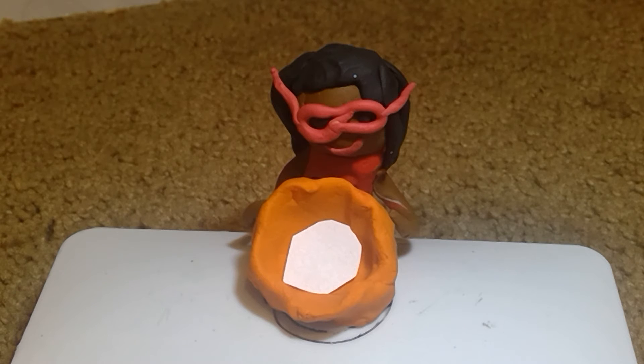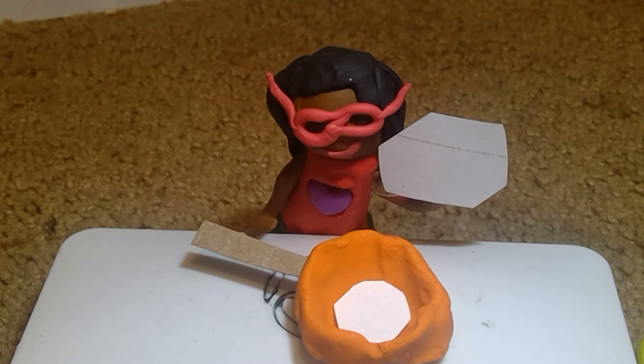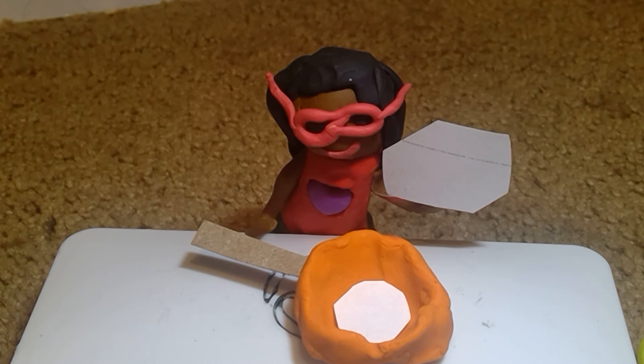Next step is a popcorn maker, which can also be done with your handy dandy frying pan. So we put the lid on top, like so.